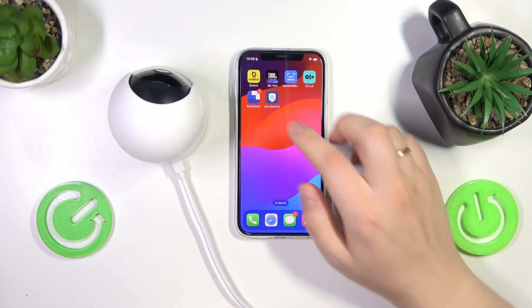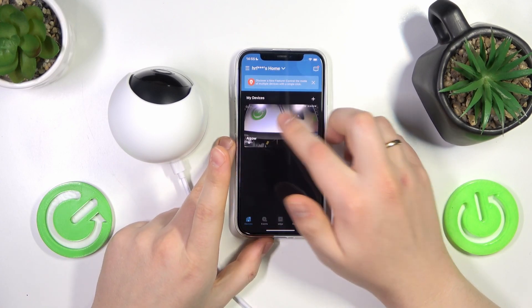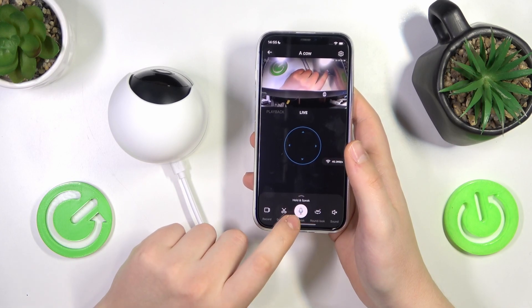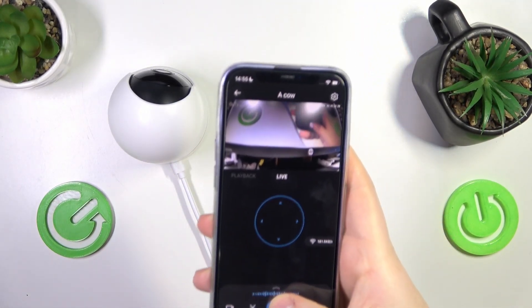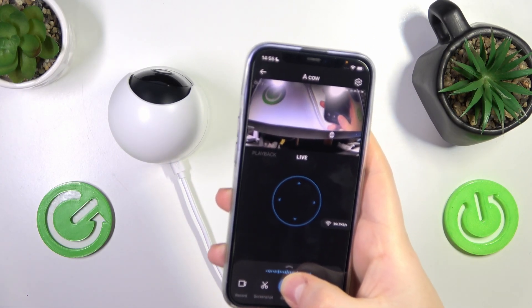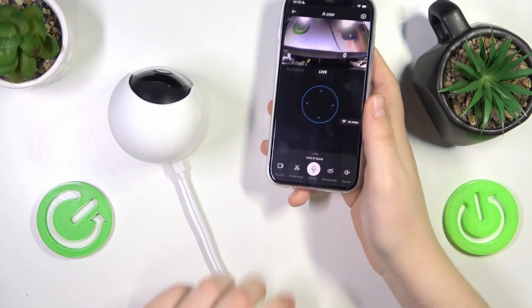To start, you will need to launch the dedicated Eufy Security app, then open your camera's feed, and now touch and hold the speak button. You can say whatever you want — something like 'Stop robbing my place immediately or I will call the police' — something like that.